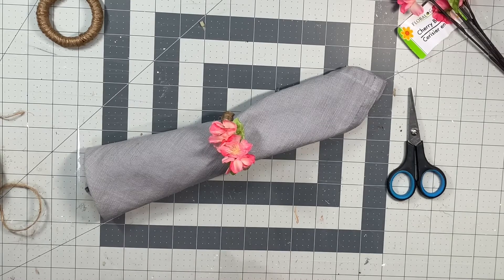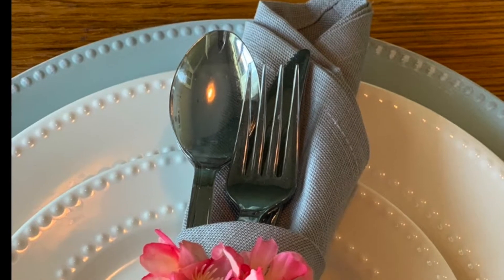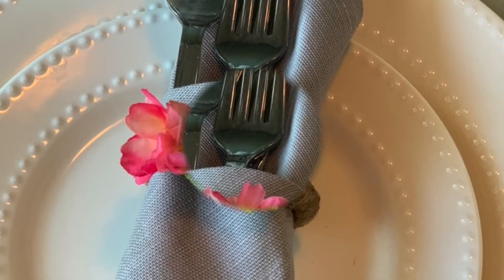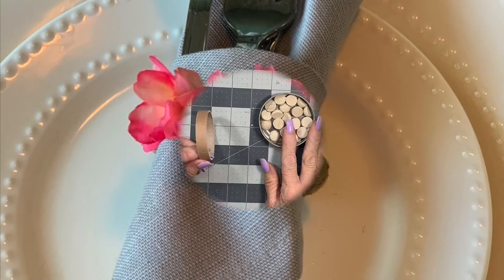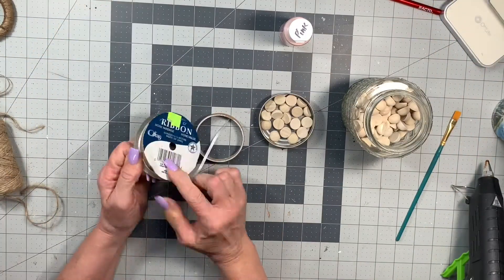I'm not sure what happened to my audio that had music playing while I showed you the finished product, so I'll just talk to you instead. I think these turned out really pretty — they look great on those white plates.